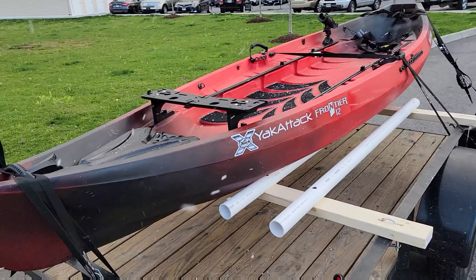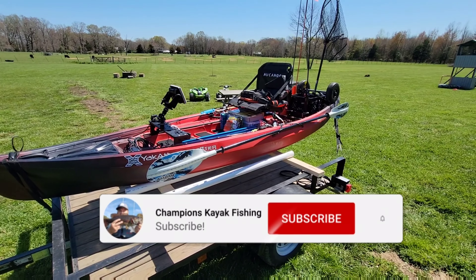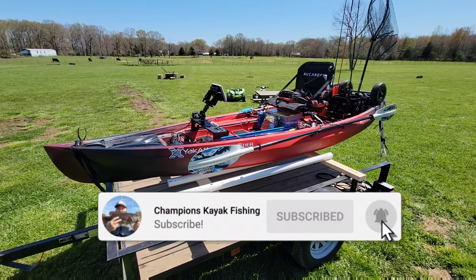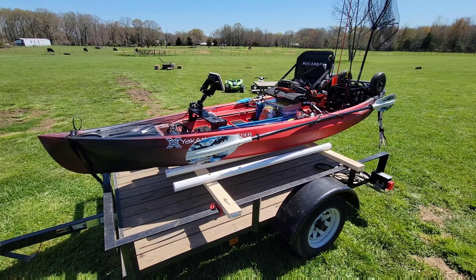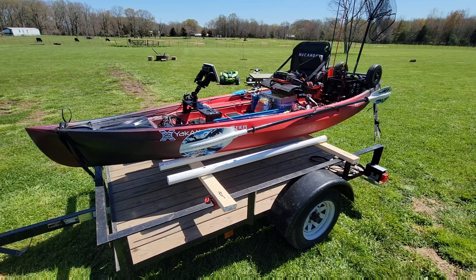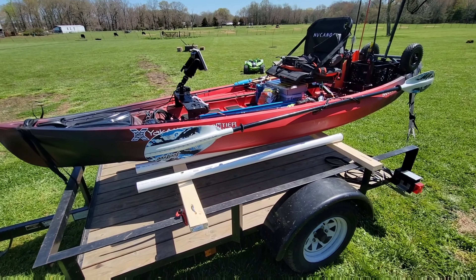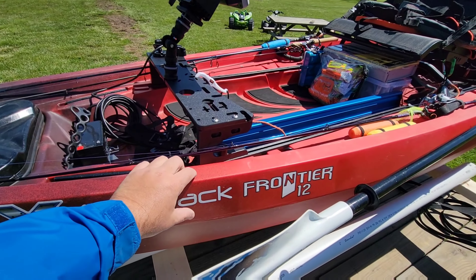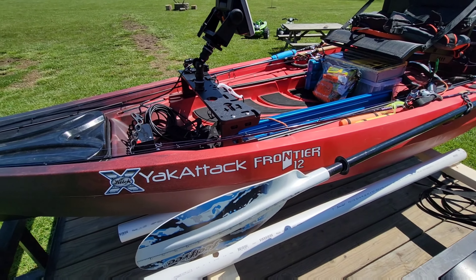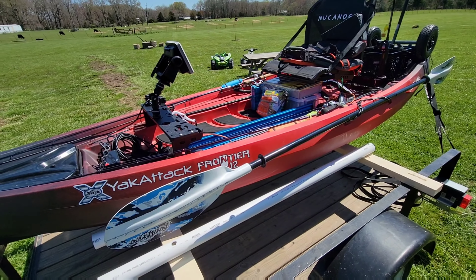That's it, guys — we're heading out, let's go catch some fish this weekend. I wanted to give you in this video a complete overview of my kayak bass fishing setup. This is on the new Canoe Frontier 12. I just got this boat earlier in the week and I'm super excited about this kayak, so let's get right to it.